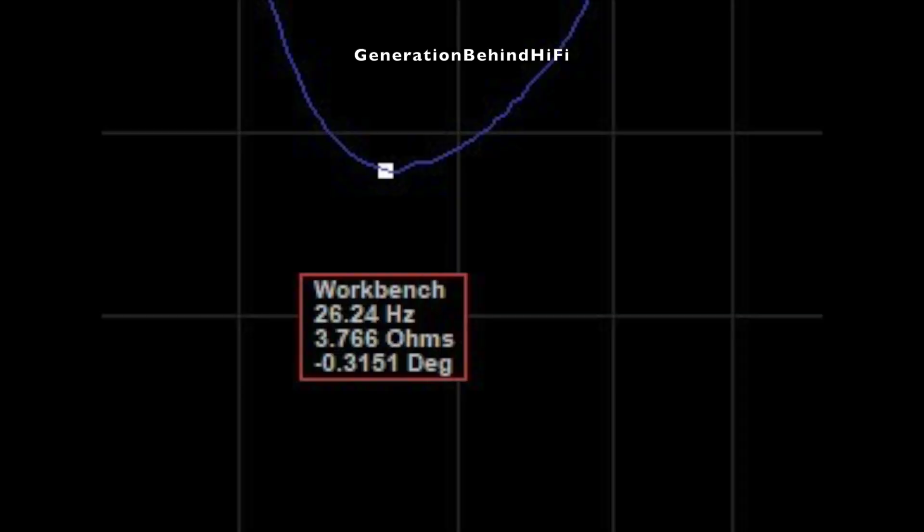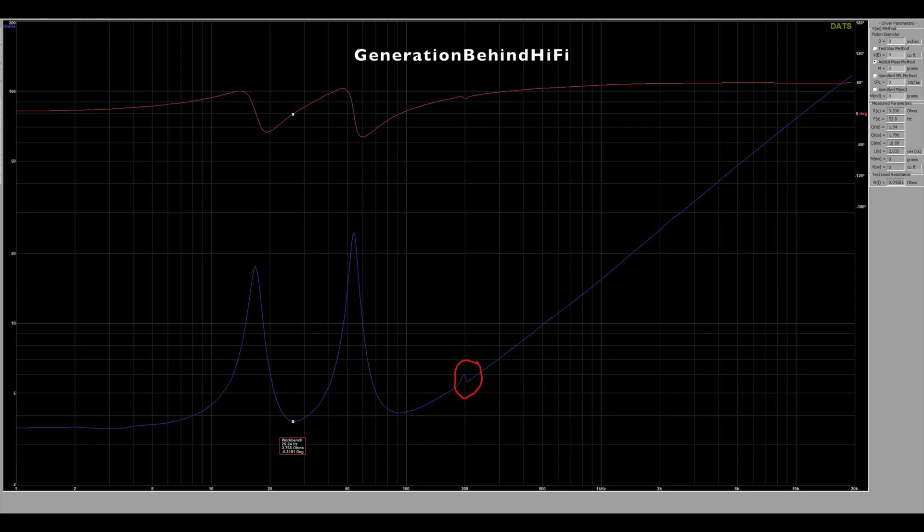Port tuning for this subwoofer measured at 26 hertz. There is one cabinet resonance taking place around 200 hertz, which is well above the typical crossover point for most users, so it shouldn't be an issue.